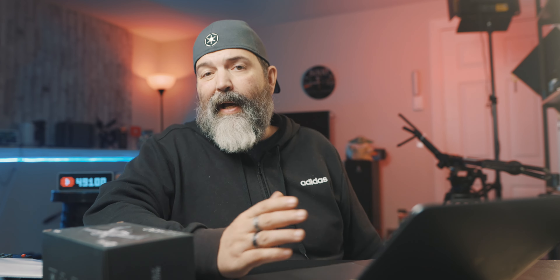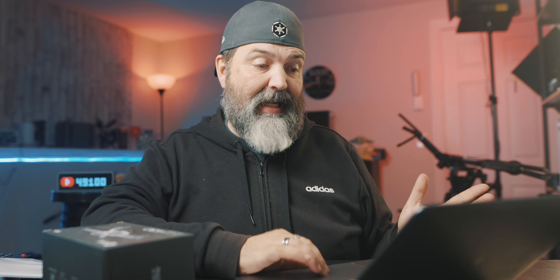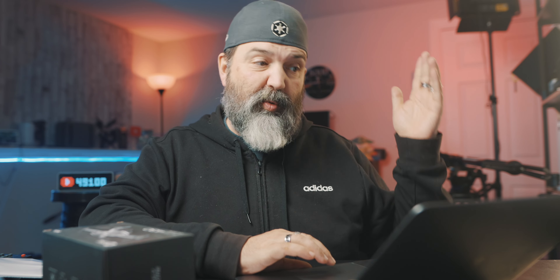Updated features: trajectory flight and all that stuff — fun. But really, how does it fly manually? Because that's the reason you're going to get this. If you really want to do waypoint flying, spend more money. This is $90 Canadian — it is inexpensive.